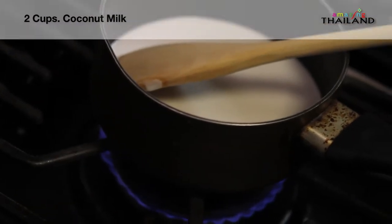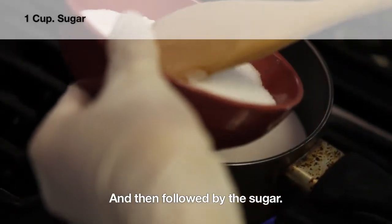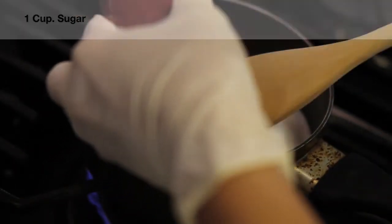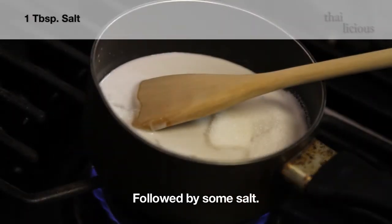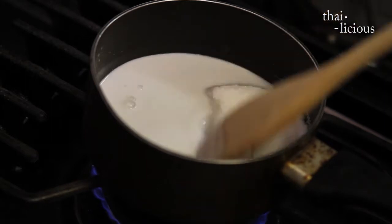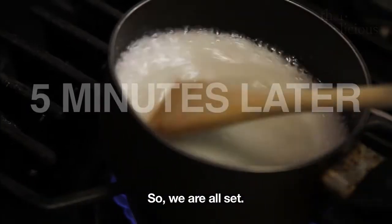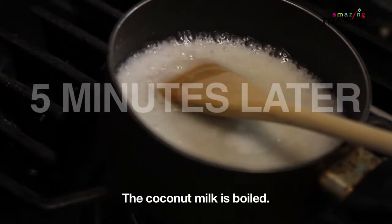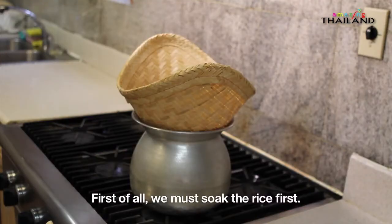First, she shows us how to mix the coconut milk. Everything goes into the pot — the small pot with the coconut and sugar. Now we set aside the coconut milk that we just mixed.